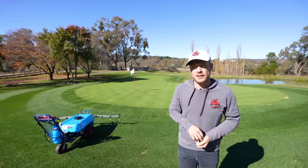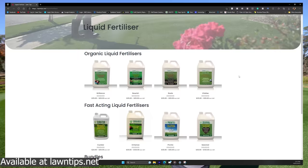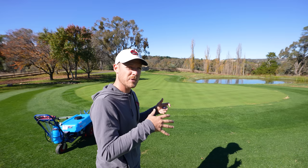Last thing to do today is to get some fertiliser out. So what I'm starting to do now is my lawn tips winter mix — I've got our brilliance, our vitalise, and our roots in there. The reason we're doing this mix is to help strengthen up the lawn over the winter period. Really, really good for any grass type. It's going to help strengthen up our root system and also strengthen up the leaf of the plant with that potassium and that phosphorus as well. And we've got a little bit of nitrogen in there and a little bit of iron to help push a little bit of colour.